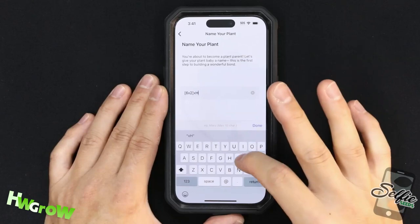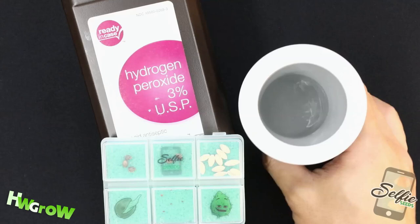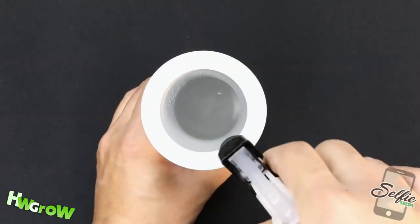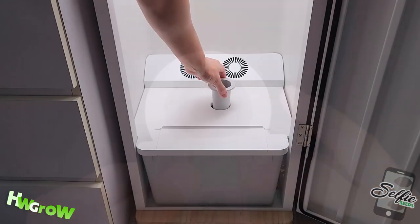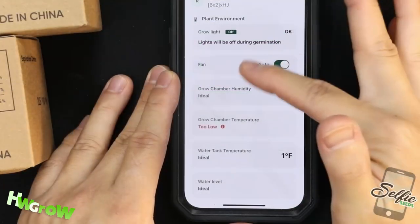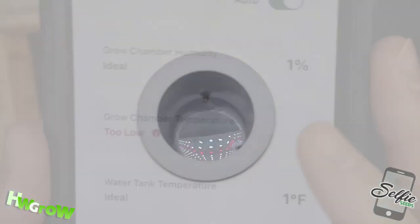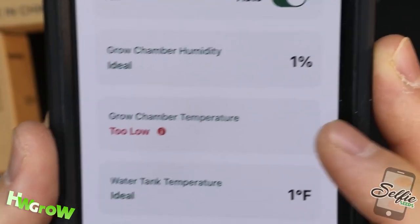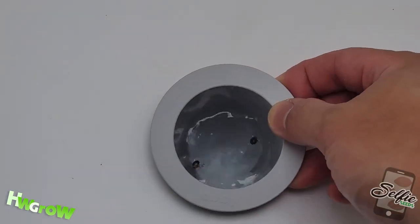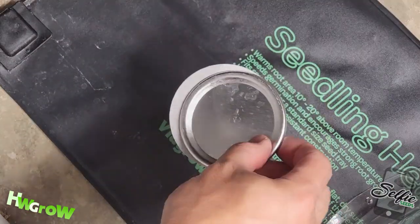Hey Abby's app conveniently tells you exactly what you need to do all throughout Seed to Harvest. I followed their instructions and germinated the seeds in a cup of water, but I added H2O2 and placed it directly in the Grow Box. The problem was, with no light to emit heat, the temps were too low. I normally see a taproot within 24 hours when using a cup of water, but after 24 hours I decided to take matters into my own hands.